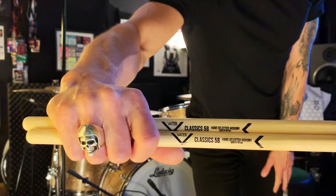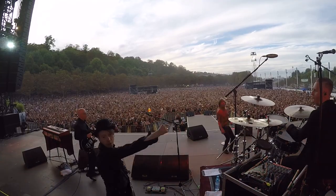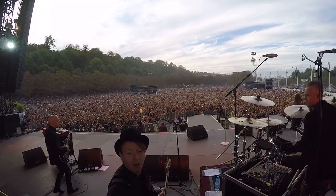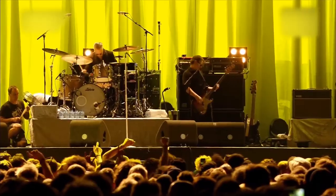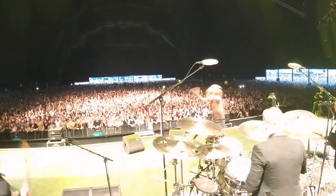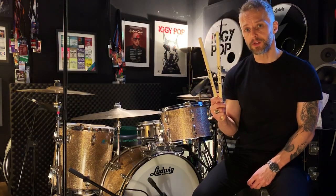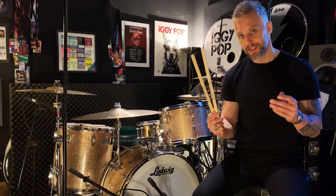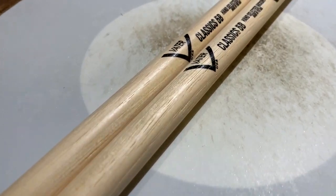Check them out guys, the new Classic 5B from Vata. So these are the new Classic 5B sticks. Now I usually use the standard 5B, but these classics are slightly lighter, slightly thinner than the standard 5B. Now I really like that,